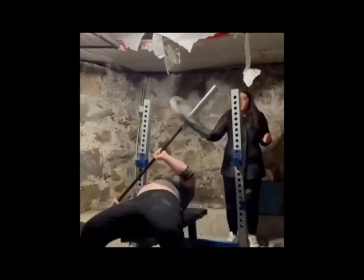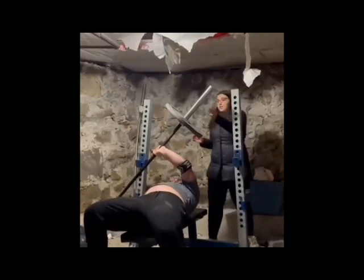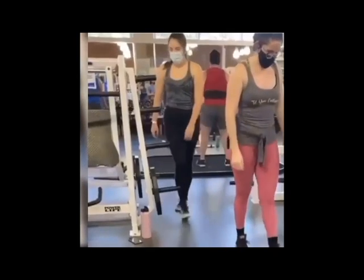Yeah, that makes a lot of sense. You know, go for 315 and get five reps and call it a day. You don't need to put three plates on, but everybody's got to be a hero.